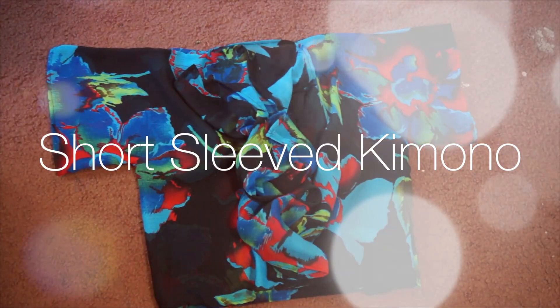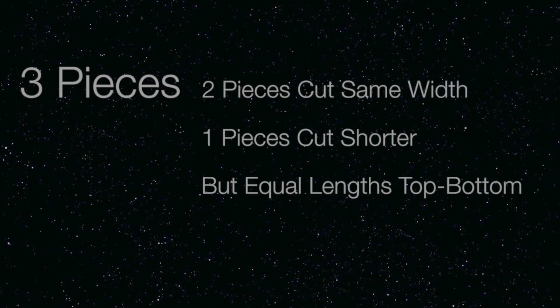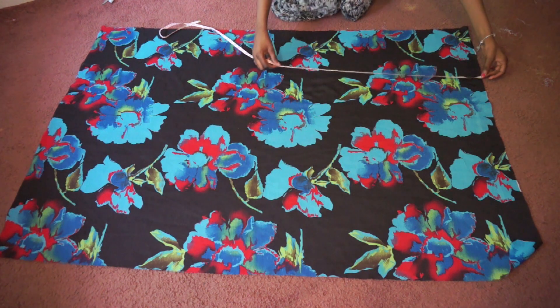This next one is the short sleeve kimono. This kimono was made by sewing together three pieces — two of them with the same width and one shorter, but all have equal lengths. For example, one of my pieces is 27 inches in width while the other two are 33, but all have lengths of 18 inches from top to bottom.